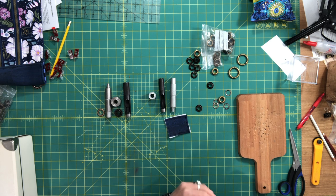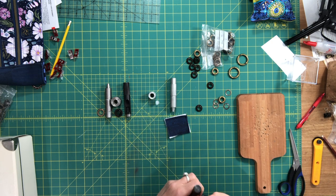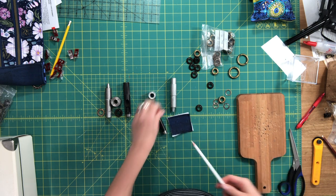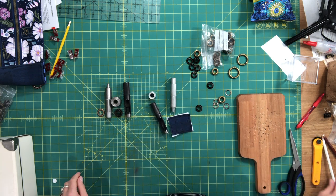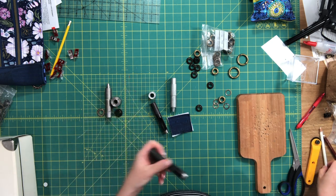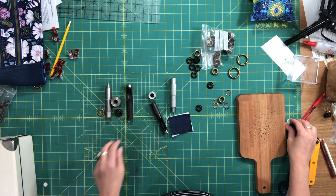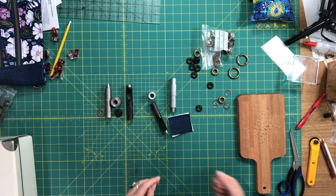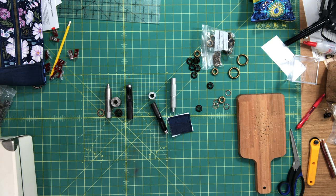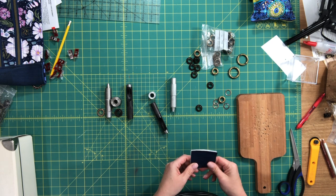I wanted to talk a bit more non-specifically about grommets in general. I did get a lot of questions about setting grommets from the ladies at my retreat. I'm not an expert but I have played around with grommets quite a bit — I have patterns that have used grommets, the Speedwell and the Dahlia.